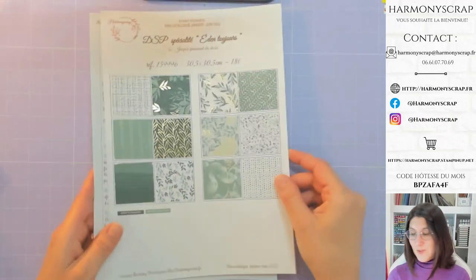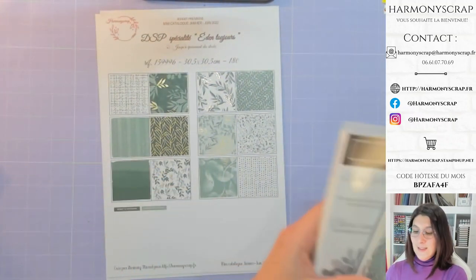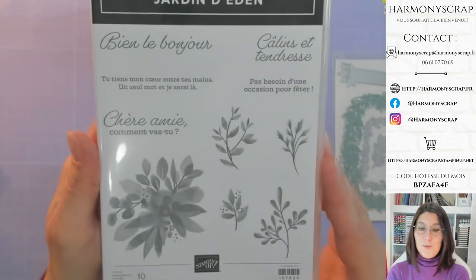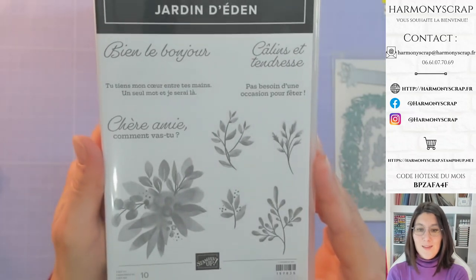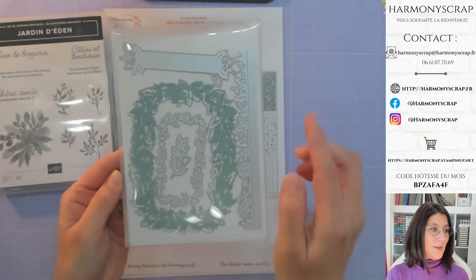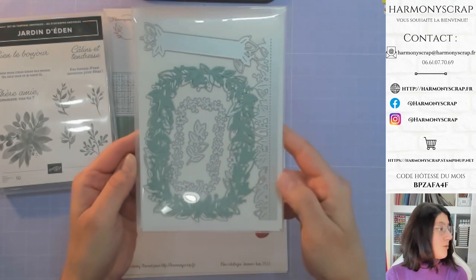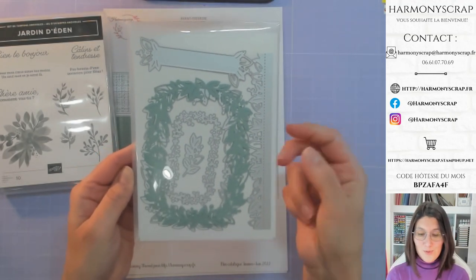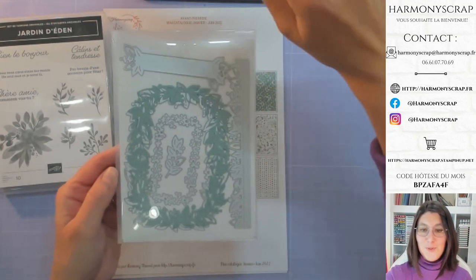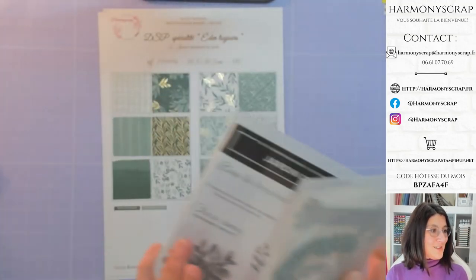Juste magnifique ! Avec elle, nous avons un set de tampons incroyable, avec des polices d'écriture un peu différentes les unes des autres — très très sympa. Et bien sûr, des découpes qui sont incroyables. Je vous les ai découpées en avance pour que vous ayez une idée de à quoi ça ressemble. Elles sont extraordinaires, ces découpes. Il est vraiment très beau, ce papier.